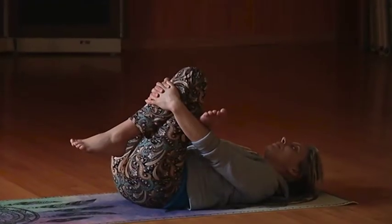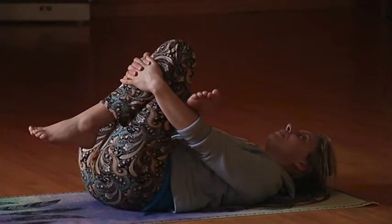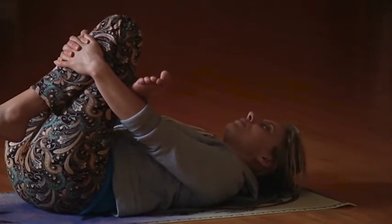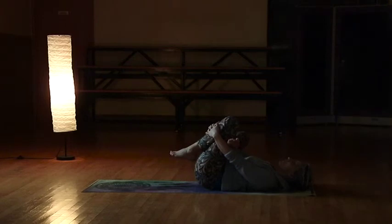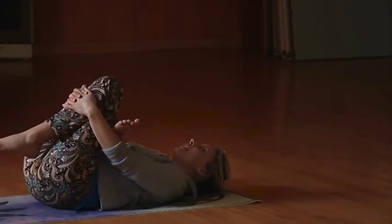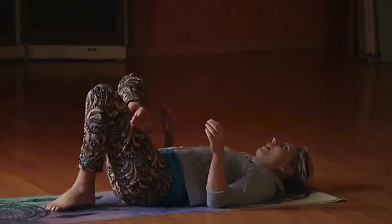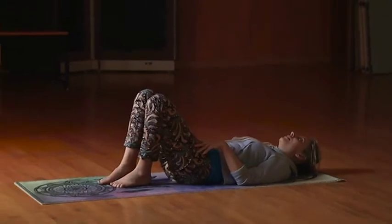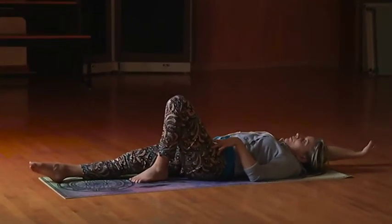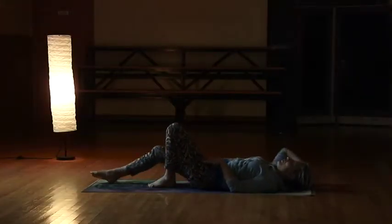Stretching out the piriformis — that sciatica is not going to hurt so much when we're stretching all the ligaments and the muscles and relaxing the body. If you're too tense and tight your muscles aren't relaxed. So one more breath in, and then just hug that knee up to your chest with the breath in, and then exhale, release it, bring that leg down. Stretch that leg straight out, lift up that right arm — give a nice deep stretch — and exhale, release and relax.